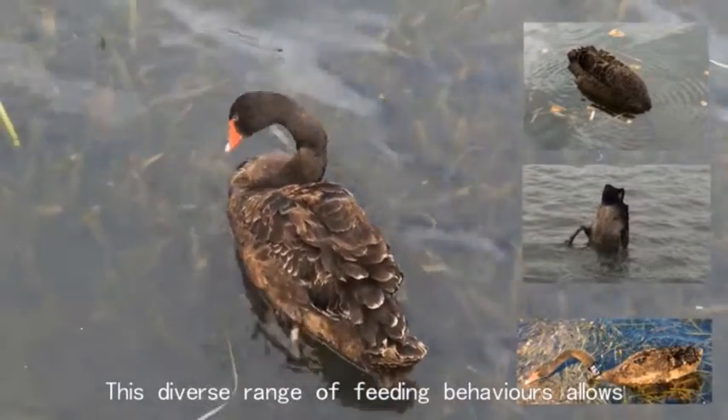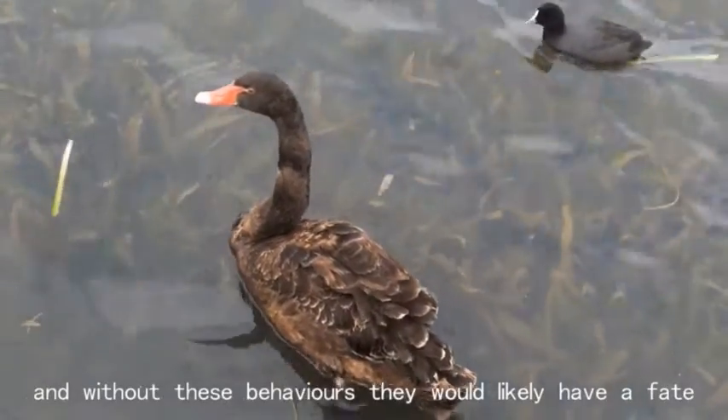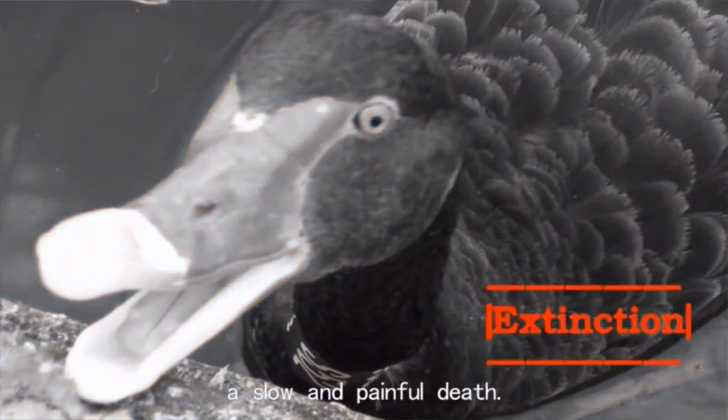This diverse range of feeding behaviours allows the swans to effectively collect food, and without these behaviours they would likely have a fate similar to arts graduates — dying of starvation, a slow and painful death.